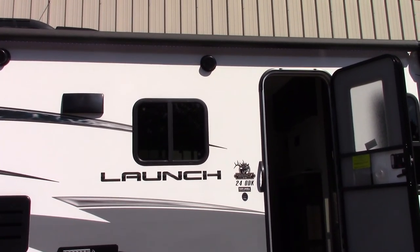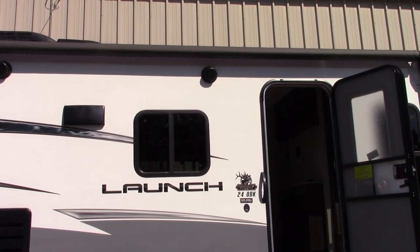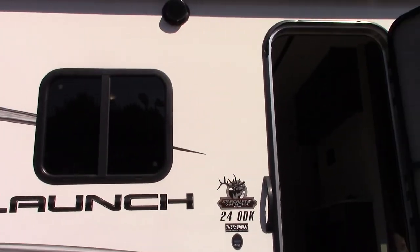This is Carl at National RV Detroit and I'm going to walk you through this 2018 StarCraft Launch model 24ODK.